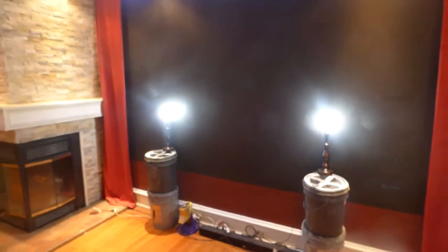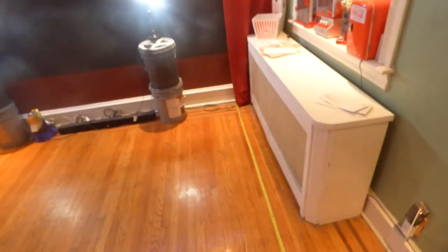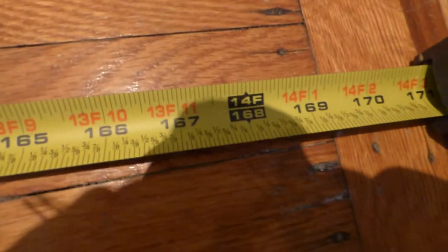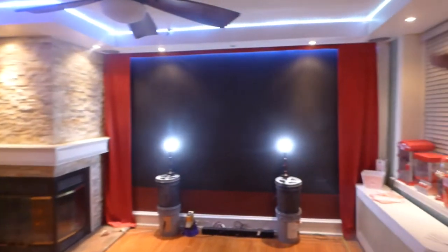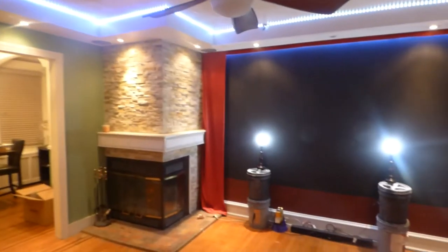First things first, we'll turn on our lamps. See how bright my lamps are. My lamps are not sitting on the far end — they're right in the center of the screen where they're supposed to be. By measuring tape from the wall, we are sitting at 14 feet back from the screen. We have quite a bit of lighting in the environment. You can see it's not dark around the screen in any way whatsoever — everything is nice and bright as it should be.